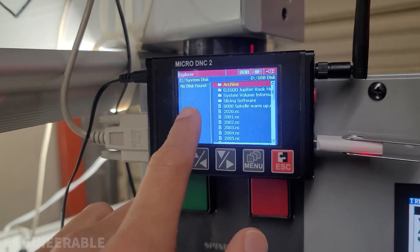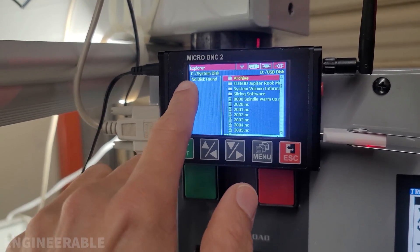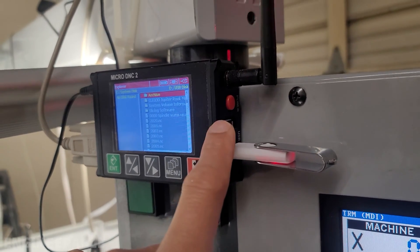The reason I want to fix this is that I'd like to be able to store some programs inside this microDNC rather than always having to use the USB, although there are two USB ports available.